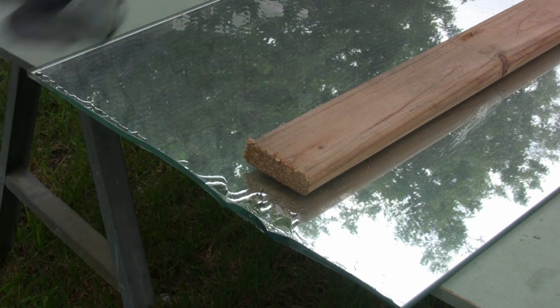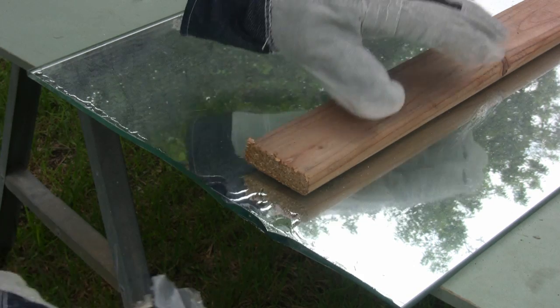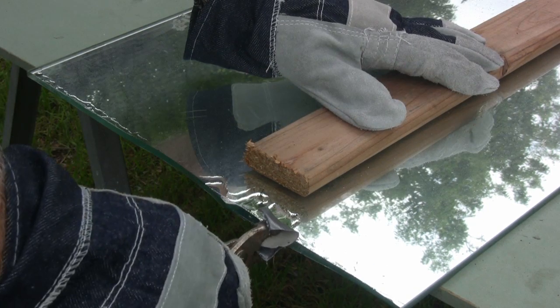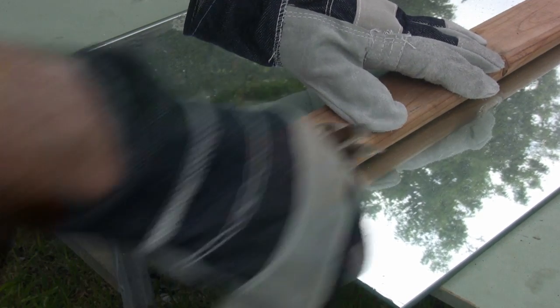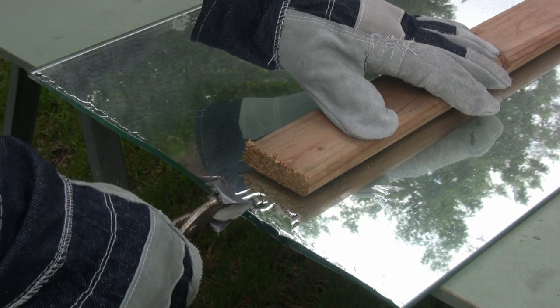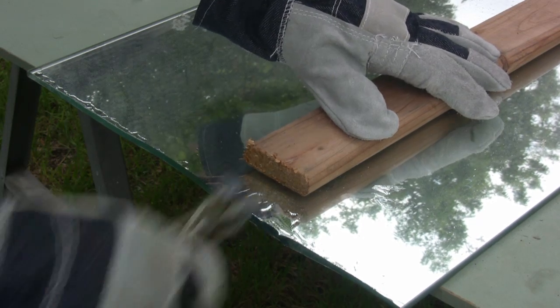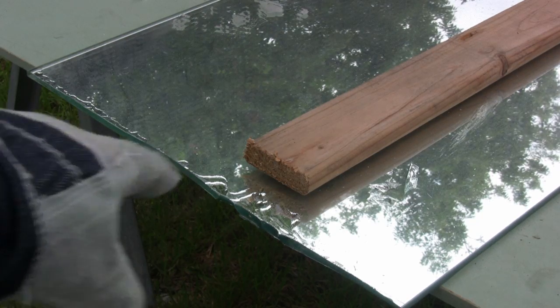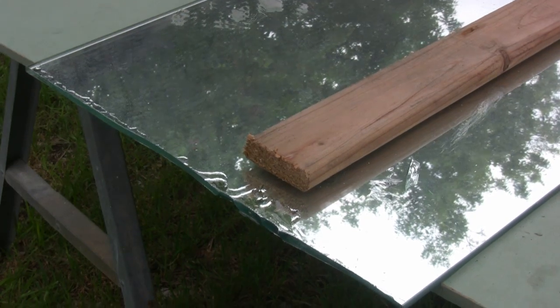Well, we did pretty good. By golly, we did good there. One more piece — okay, that's not bad. Now we've got a pretty rough edge here, but this is where we're going to take our sander.